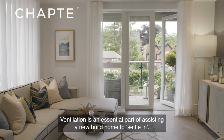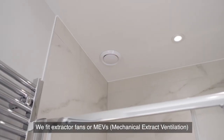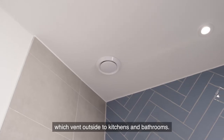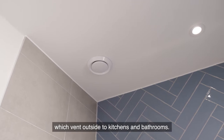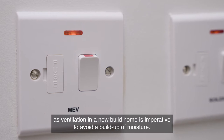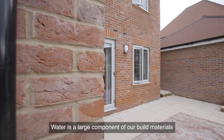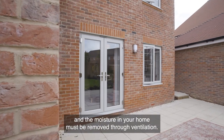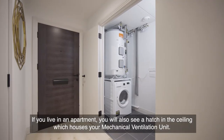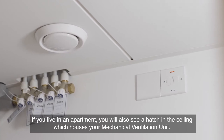Ventilation is an essential part of assisting a new-build home to settle in. We fit extractor fans or MEVs — Mechanical Extract Ventilation — which vent outside to kitchens and bathrooms. It is essential that you do not switch these off, as ventilation in a new-build home is imperative to avoid a buildup of moisture. Water is a large component of our build materials and the moisture must be removed through ventilation. If you live in an apartment, you will also see a hatch in the ceiling which houses your mechanical ventilation unit.